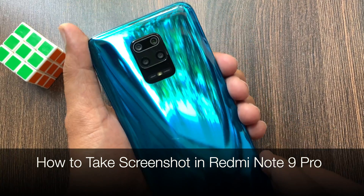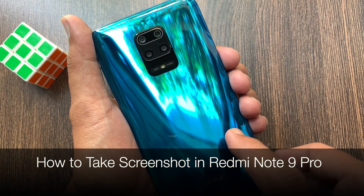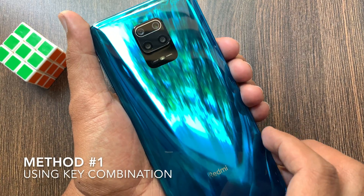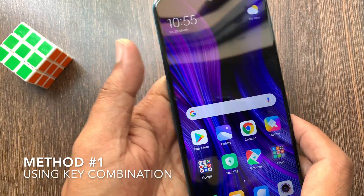Hello viewer, today I want to show you how to take a screenshot on Redmi Note 9 Pro. Let's have a look. First, I'd like to show you how to take a screenshot using a key combination.